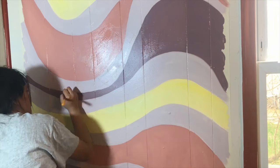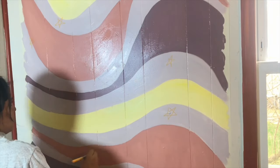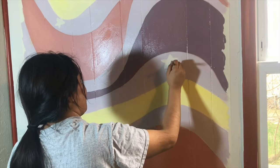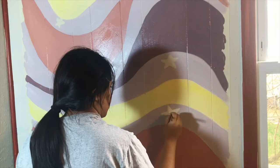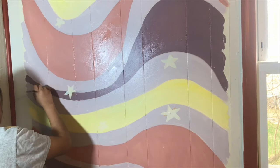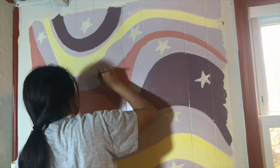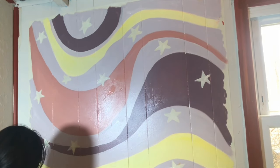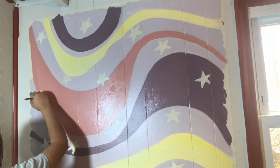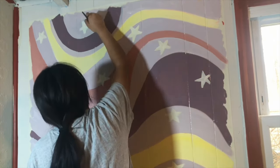You're going to see me start outlining where I'm going to put the stars. This is just to help me see where the stars would be best placed and to make sure I don't make them too big or too small.